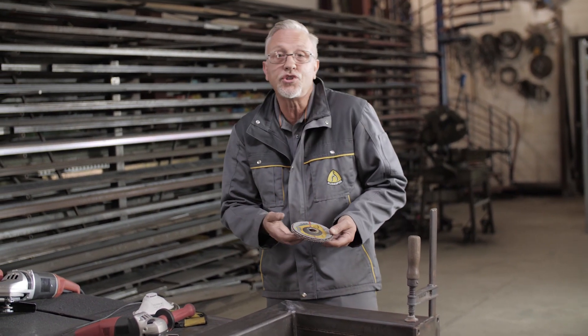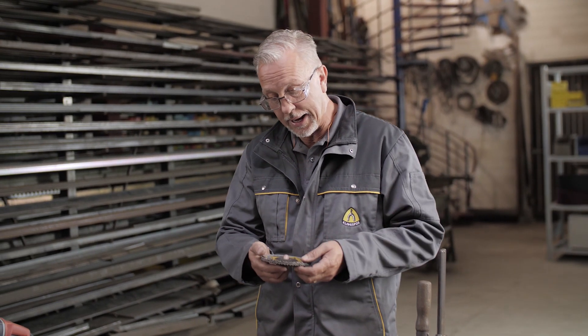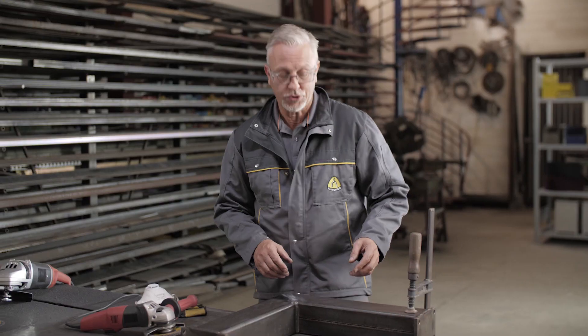Other advantages of the flap disc include reduced noise level, and vibration is also reduced compared to other grinding products. As an operator, the exposure time is reduced because you get the job done quicker. So just to summarise, that's my personal favourite. Enjoy using the tools, and see you next time.